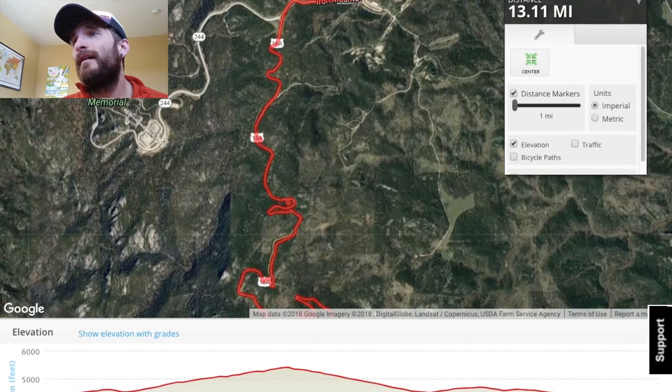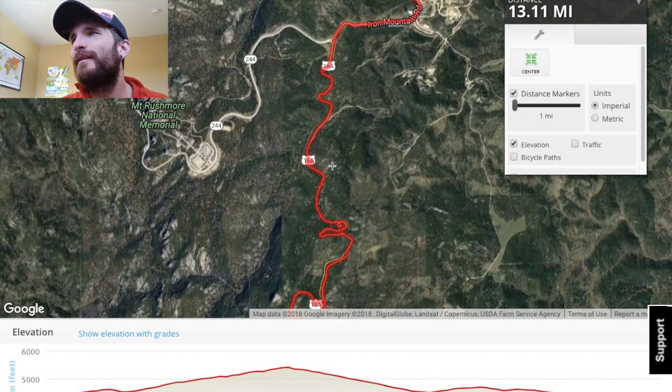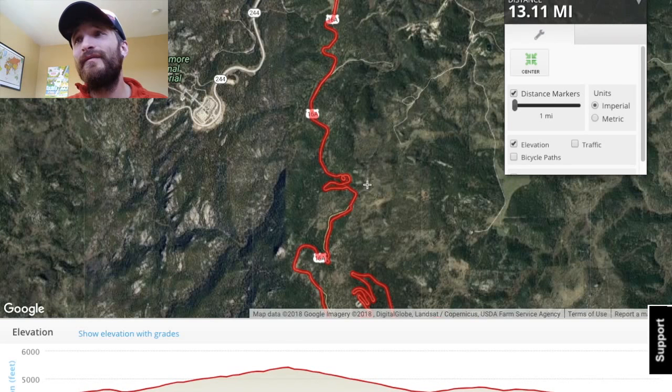As you can see, you get pretty close to Mount Rushmore, but you can't actually run on the monument grounds — there's just nowhere to run. Mount Rushmore is right here with its parking and everything, and the national parks or monuments are really strict on all that stuff. But the views are good and the Black Hills is a beautiful place.